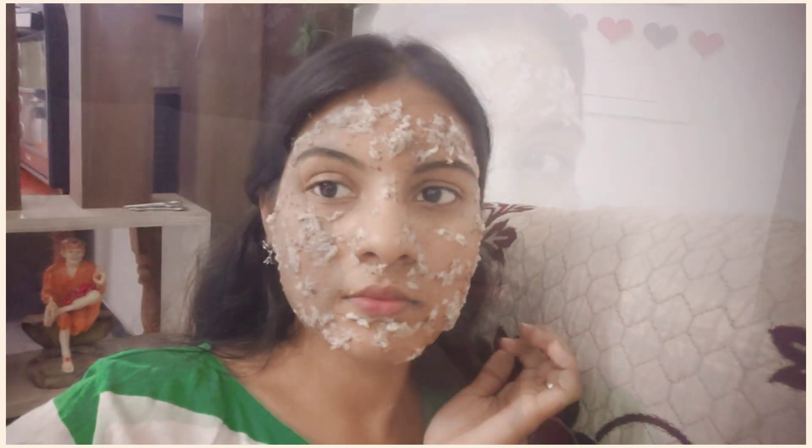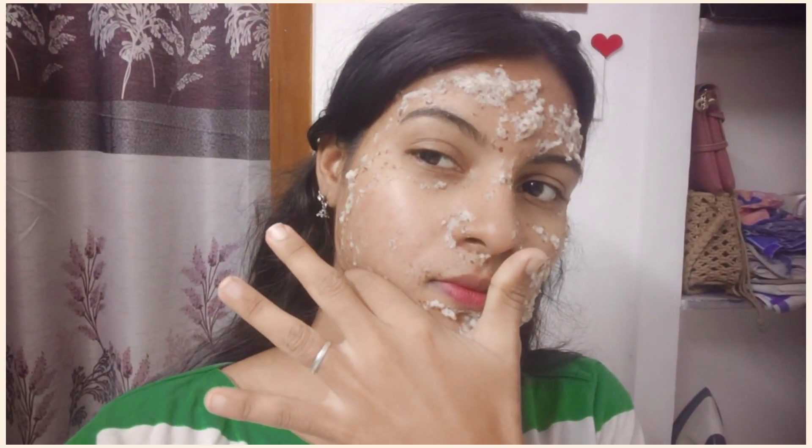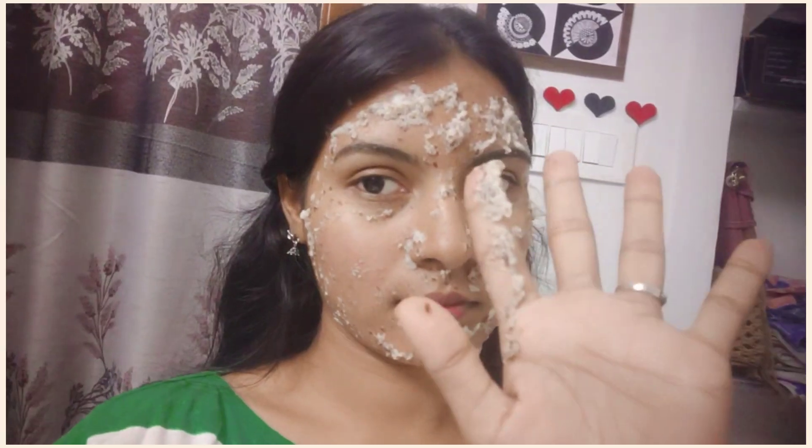I am going to wash my face. I am going to peel it off after about 15 minutes and wash it off. The face is washed, it is clean. The face is bright, as you can tell.